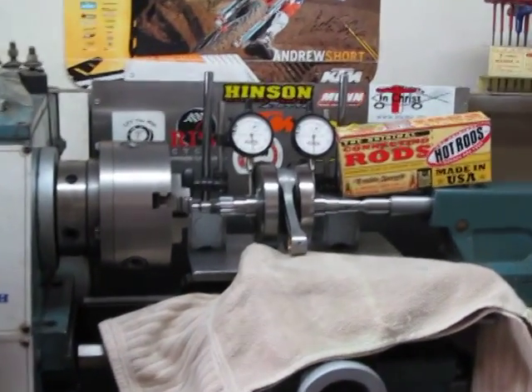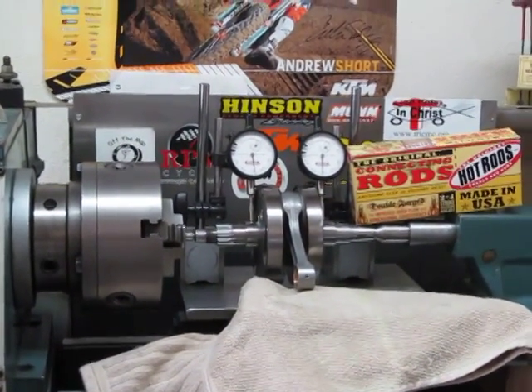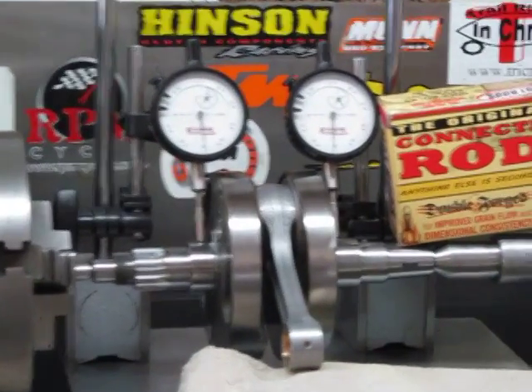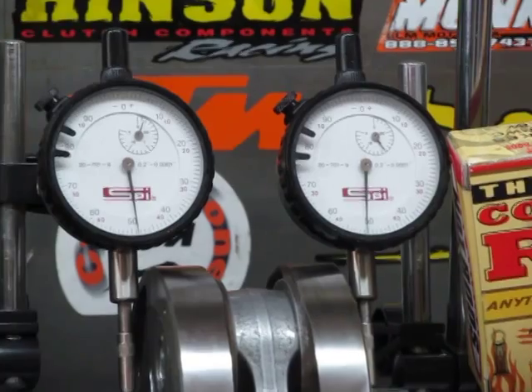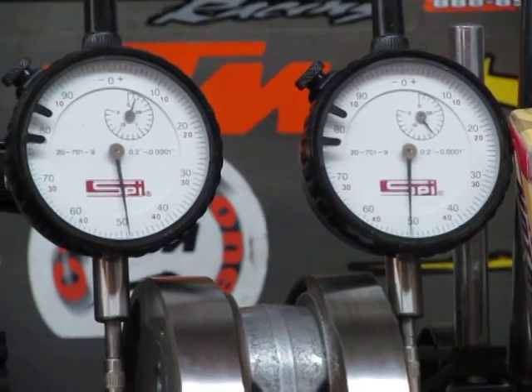Hello, Andrew Cooksey here. We have a 2013 KTM XCF crank. This is the crank that came in the engine. The crank is manufactured by Pankle.